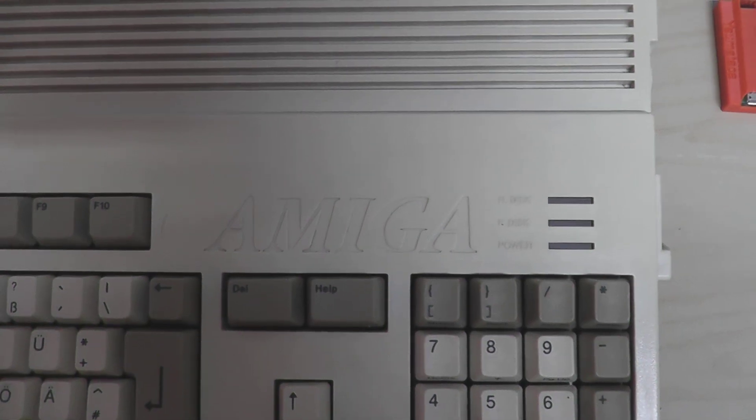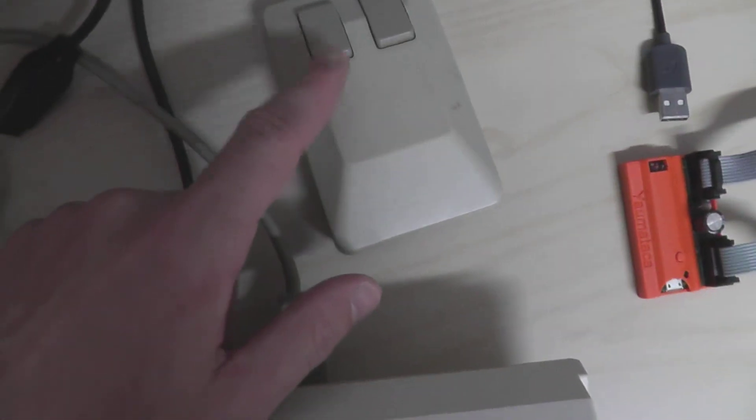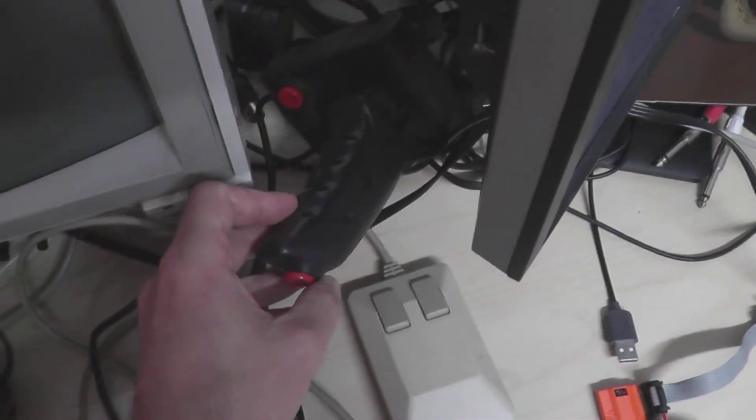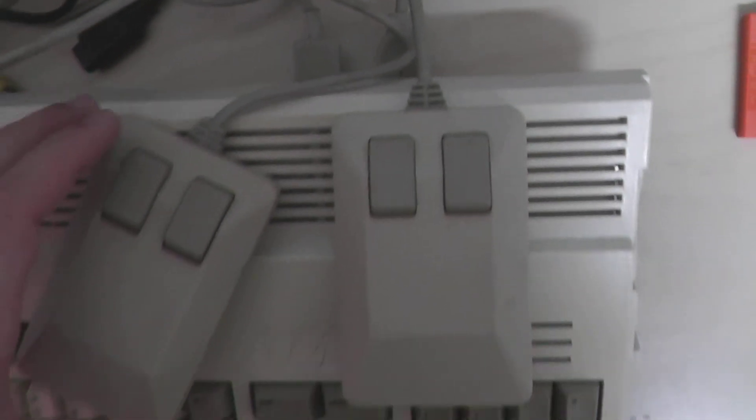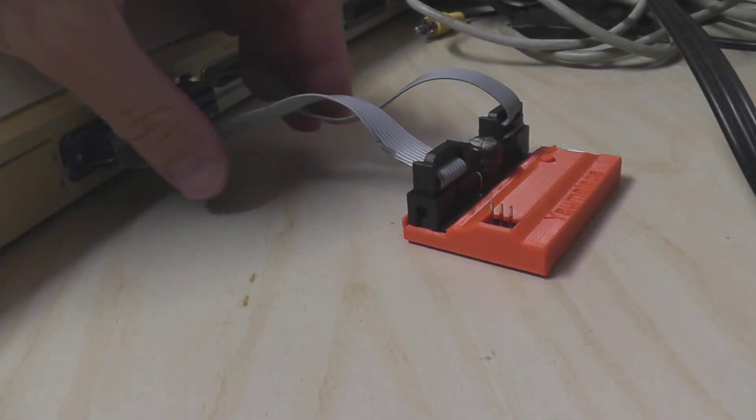Let's have a look at the Amiga. When it comes to home computers, they usually come with two controller ports. The Amiga is usually operated with a mouse in the first port, while the joystick is plugged in the second. But it gets fiddly when two-player action is required. The mouse has to be removed before the second joystick can be connected. Or, how about a game of Marvel Madness? The joystick needs to be replaced with a second mouse. The Yaumataka addresses this issue.